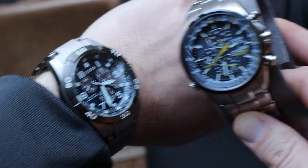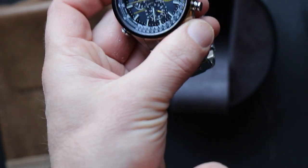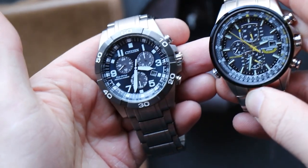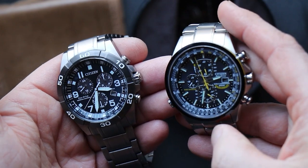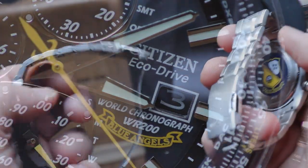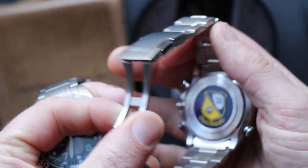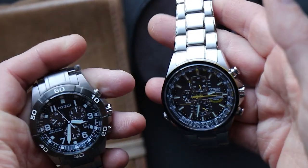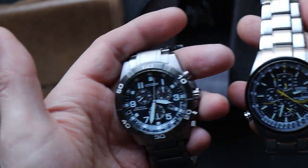Comparing the two — obviously similar size — but the Blue Angels chronograph has a lot more going on on the dial. Taking both off and holding them side by side, you can see the Blue Angels chronograph has yellow accents, a yellow second hand, yellow hands on the sub-dials, and a little Blue Angels banner beneath the date window. On the back it's got the Blue Angels crest and some other information about the movement.